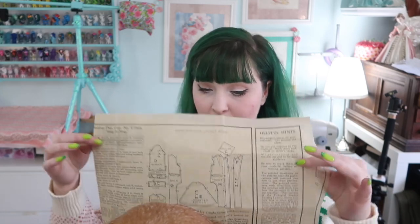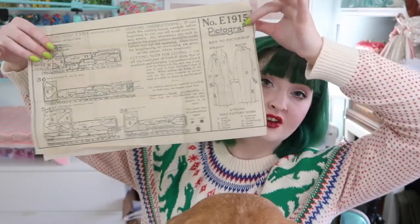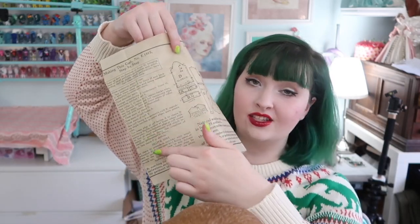This pattern also has instructions written on the tissue paper, and the instructions in their entirety are on tissue as opposed to a stiffer sheet of paper. So you have the various pieces, some helpful hints, cutting instructions, a description of what the markings mean, and then the actual step-by-step instructions. As you can see, they're really pretty sparse and weren't entirely helpful when it came to certain things — like the collar, which we'll discuss more later on.